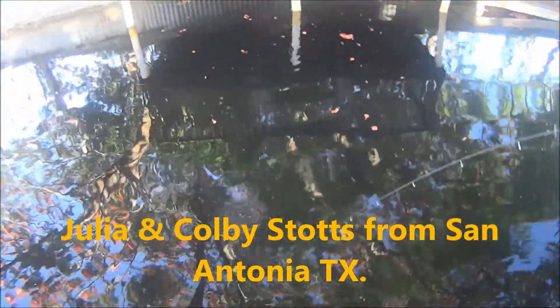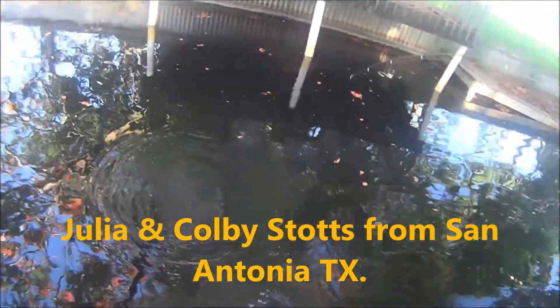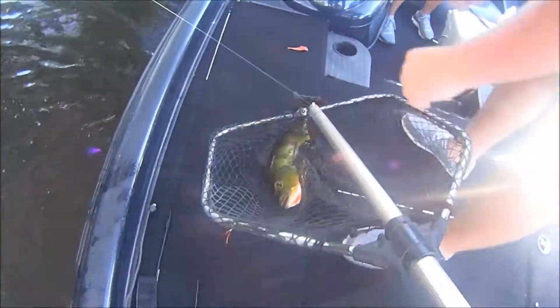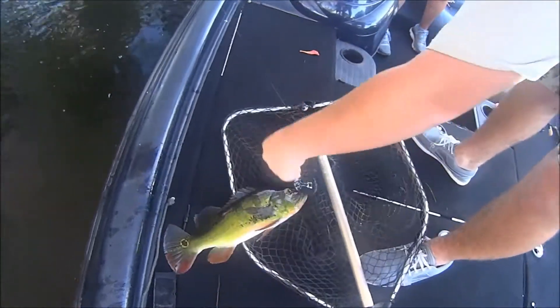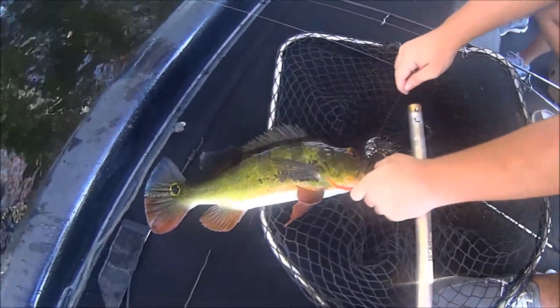Start at the moment. Nice and easy, Cody. Don't horse him — you're going to lose him. Alright, first fish of the day. He's wrapped around a thing here. Nice fish to start the morning off.